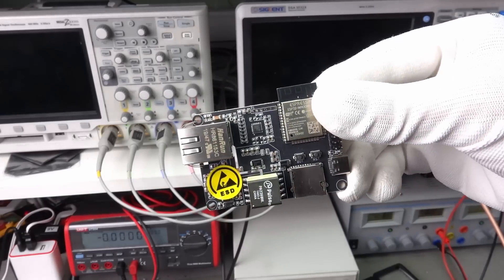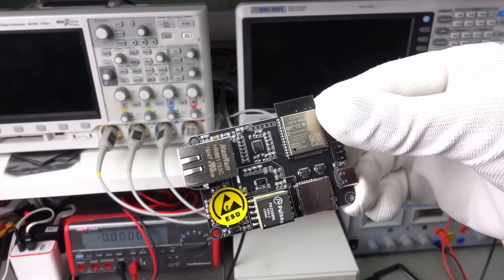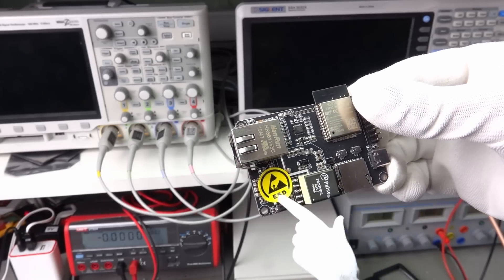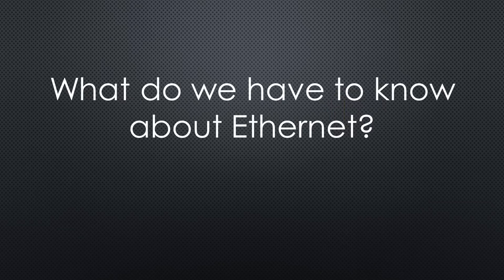The decision for this video was sparked by this board from TTGO. It contains an ESP32 module and an Ethernet connector. We will later see why it has this sticker. By the way, Olimex also has new boards in the shop. What does a typical maker have to know about Ethernet? Here are the most important things.